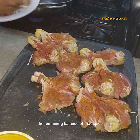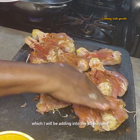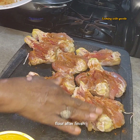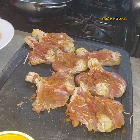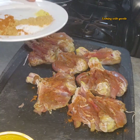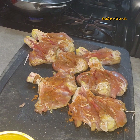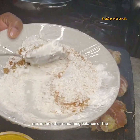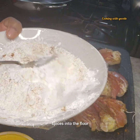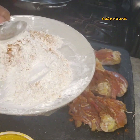The remaining balance of those spices I will be adding into the all-purpose flour after finishing seasoning up the chicken. Now I'm going to mix in the other remaining balance of the spices into the flour and mix it up well.